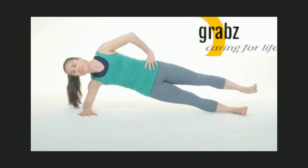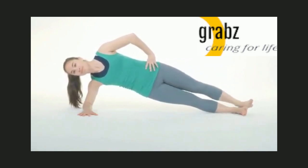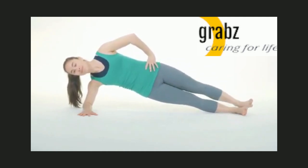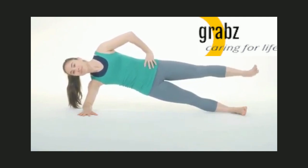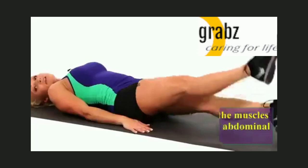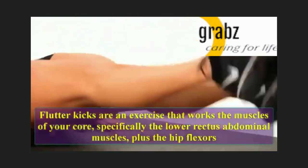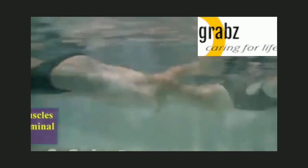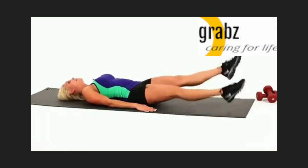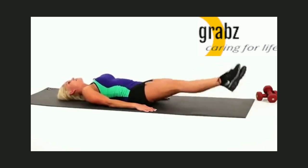1, 2, 3, 4, 5, 6, 7, 8, 9, 10. Flutter kicks are an exercise that works the muscles of your core, specifically the lower rectus abdominal muscles, plus the hip flexors. Here we do 10 reps: 1, 2, 3, 4, 5, 6, 7, 8, 9, 10.